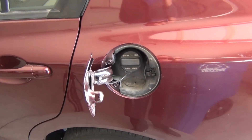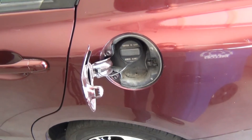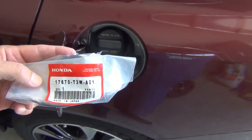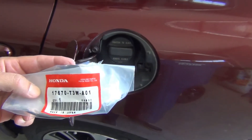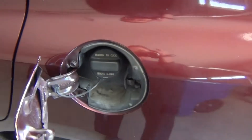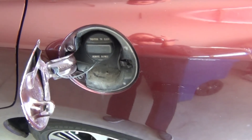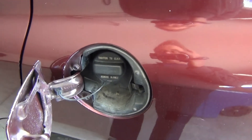Today I'm going to show you how to replace the fuel cap on a 2013 Honda Civic. The replacement part number is 17670-T3W-A10. My fuel cap light has been coming on in this car intermittently. I talked to my mechanic and he said that the gas cap gaskets get old and to replace it.